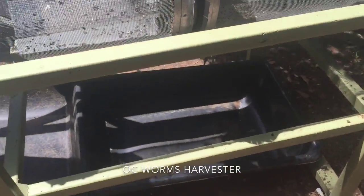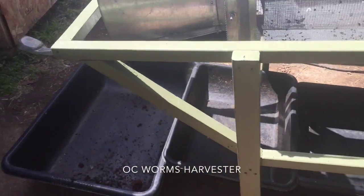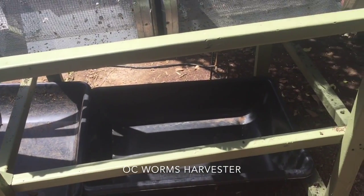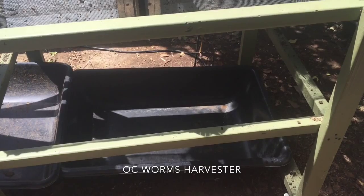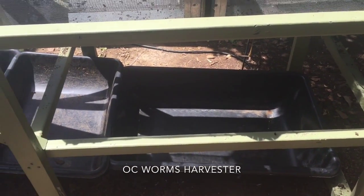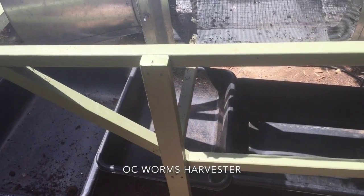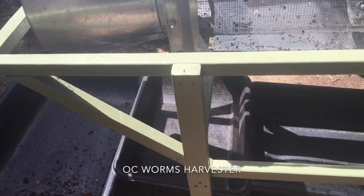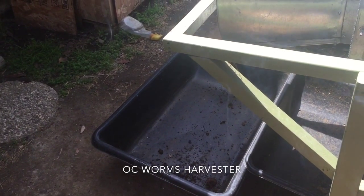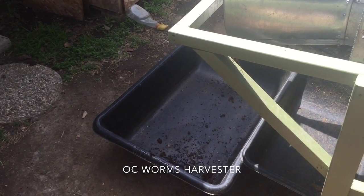As you can see, I've got three different collection bins down here — tubs, whatever you want to call them. The first collects anything that will go through the eighth inch screen. The second bin collects everything that will go through the quarter inch screen, and then the final tub would actually be large stuff and red worms.